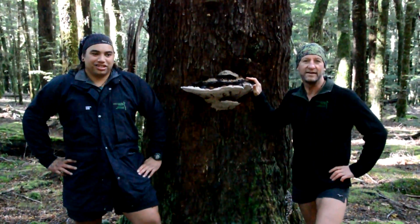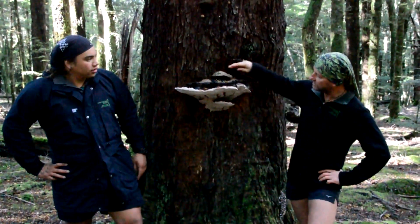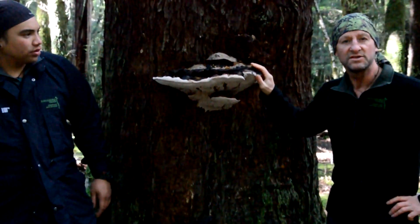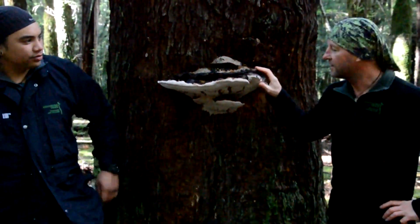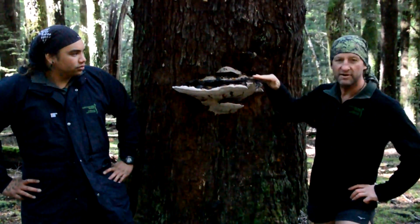This is the Bracket Fungi. Now it's quite old, this plant — if you see it, you can count one, two, three, four — four years old. Generally that's how it's aged, very similar to the trees, how you count their rings; you count the wrinkles on this.